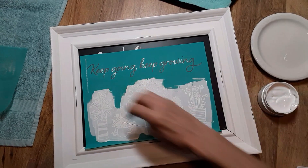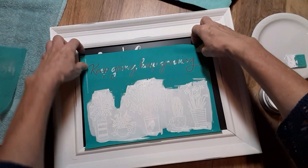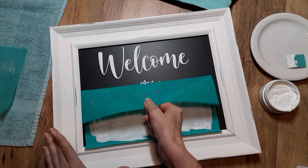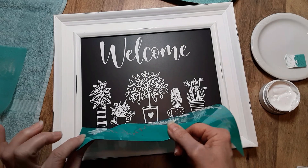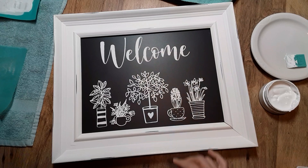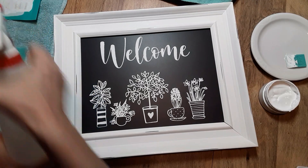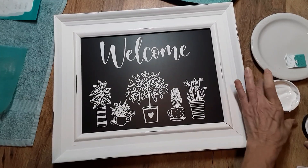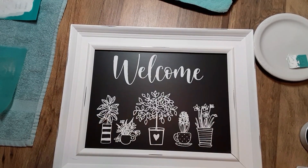Now that I have that on there, I'll scrape off the excess into my jar of paste. With your paste trays you'd just scrape it off on the side, then go back over it with your squeegee — use the bevel side until you see some of that design coming through, so you know you have good even coverage. That looks pretty good. Now it is time for the peel and reveal! Oh, I love how that turned out — I really do.